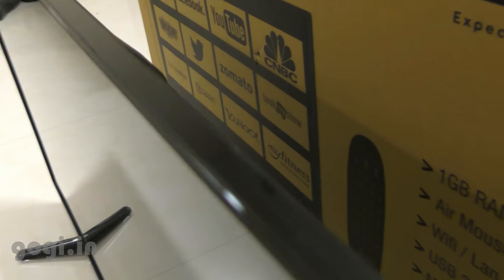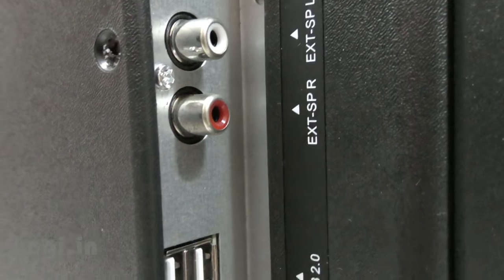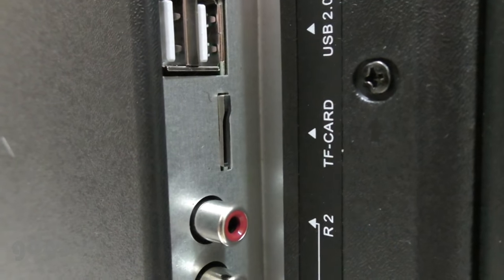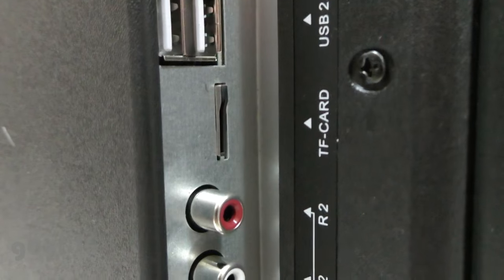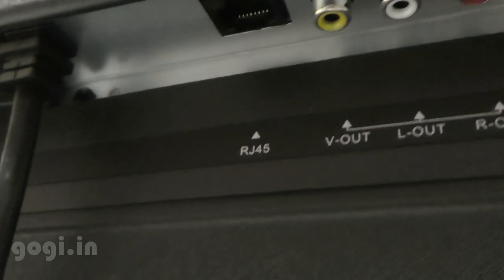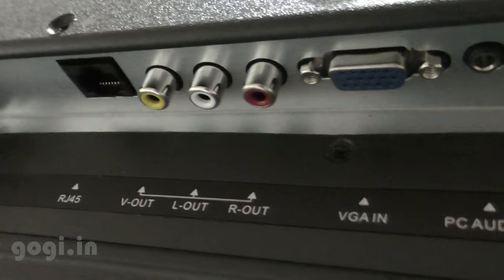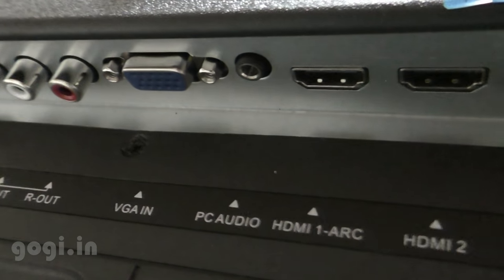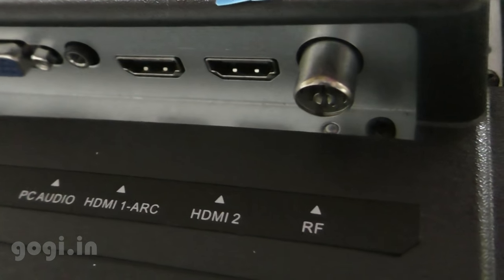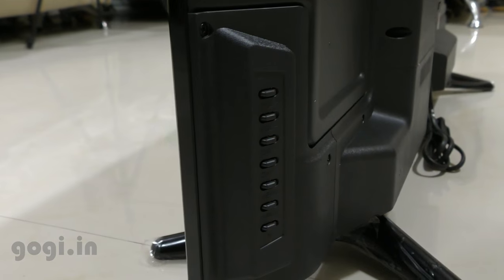This TV supports eco mode that helps consume less power. On the back there are ports on the sides as well as at the bottom — left/right speaker ports, two USB 2.0 ports, and interestingly an SD card reader. There are also audio/video ports, an RJ45 port for wired LAN, a VGA input so you can connect your PC and use this TV as a monitor, PC audio, two HDMI ports, and an RF antenna port. There are also dedicated buttons on the back for basic TV functions in case the remote is unavailable or damaged.